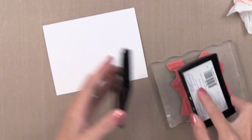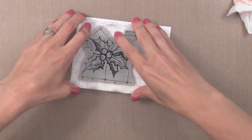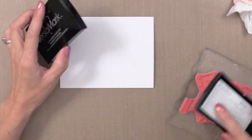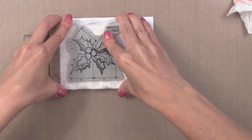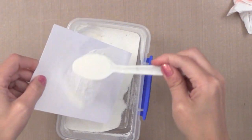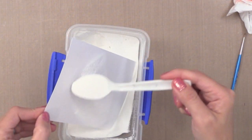I'm stamping these with VersaMark Ink onto Tim Holtz Watercolor Paper - it's by far my favorite watercolor paper, super high quality and it works great with techniques. I'm stamping the Holly image on three pieces of watercolor paper. If you don't have VersaMark Ink, the Tim Holtz Distress Ink Embossing Ink works fantastic for this too. Then I'm going to white heat emboss all three of them - as part of the mass producing, I'm doing all these steps at once.